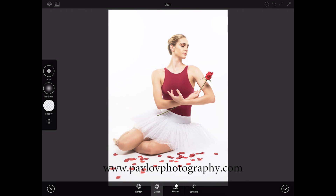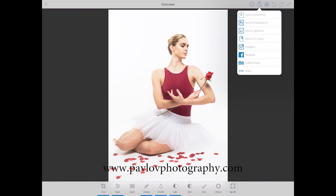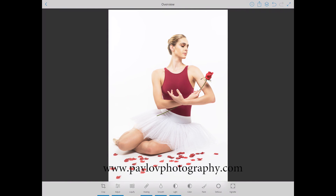Click OK. Our image is already done now. I can send my image to Photoshop, save to Lightroom, save to CC Library, post on Instagram, Facebook, or publish on Behance — I love Behance. But I will save my project to camera roll for now. Complete. Thank you guys and I will see you later, bye!